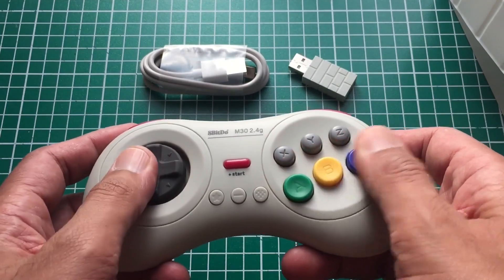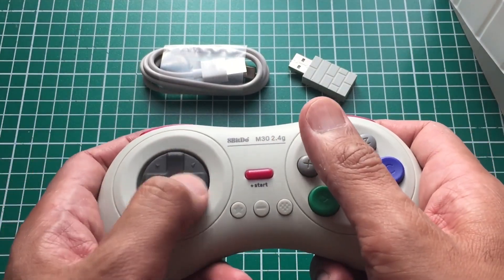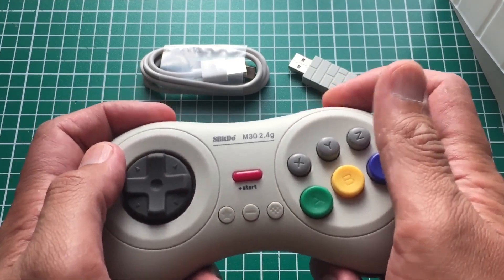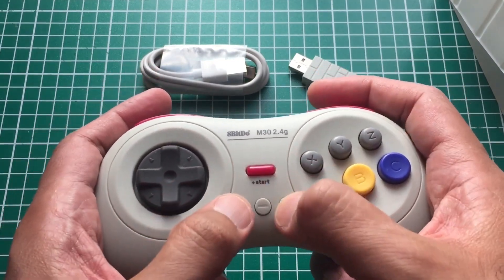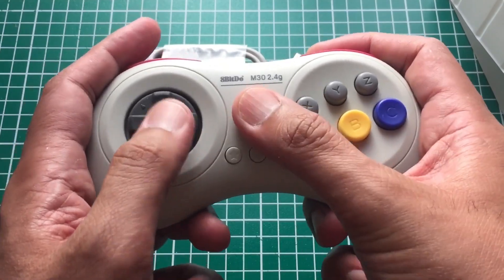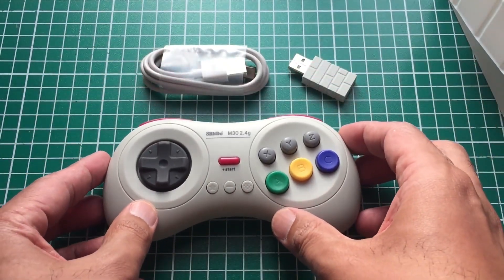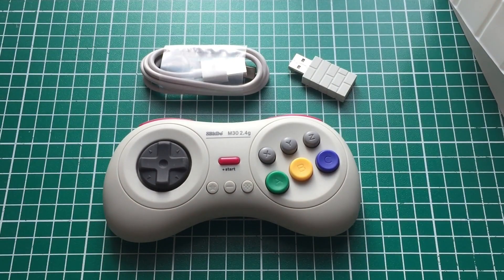In this video we're going to be testing it on the MiSTer, the Analog Pocket, the PC, and surprisingly the Nintendo Switch as well — which I did not expect. It says in the manual it works on the Nintendo Switch. The buttons feel good; honestly if I close my eyes and touch it, it feels exactly the same as the other M30s. It's just different in color and USB Type-C.